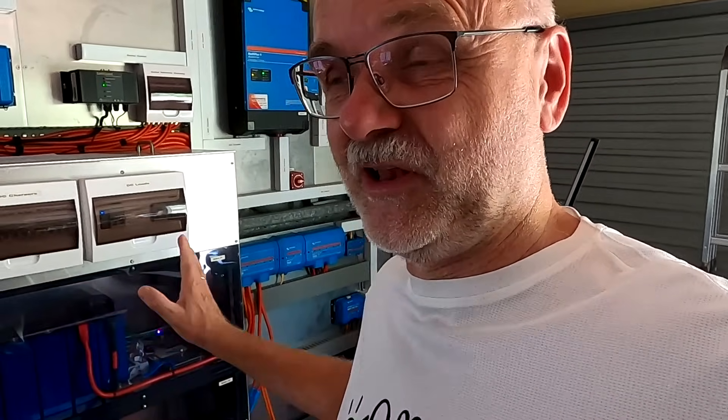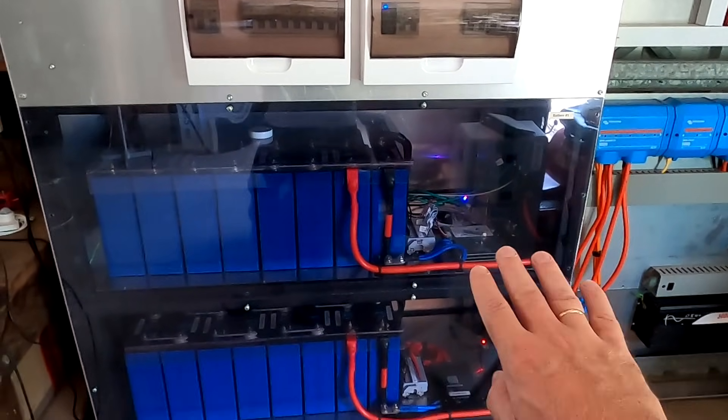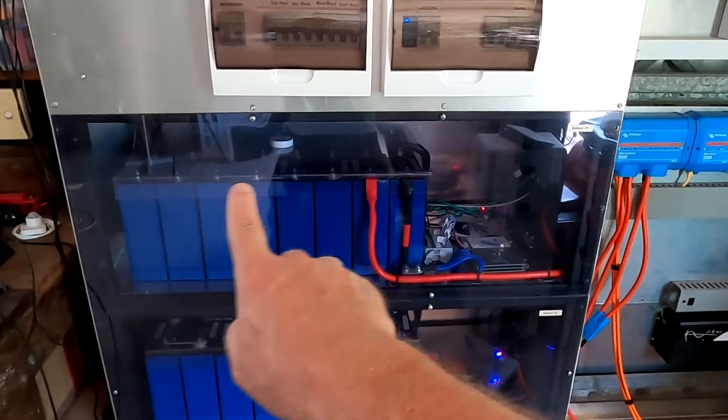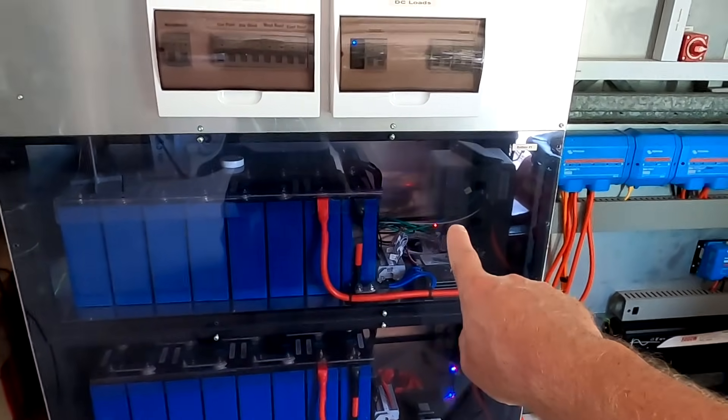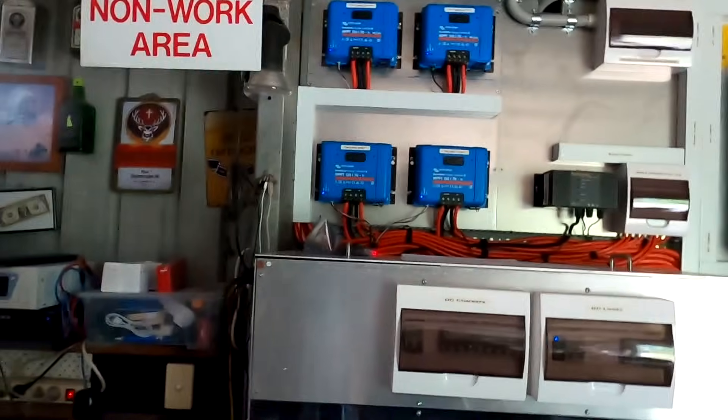Well, in fact this is not quite true because the BMS is still in charge of the safety of this battery. If there's an over temperature, over current, and over voltage, the BMS would turn off our battery bank. But the PETA board, sitting between the BMS and our chargers, takes all the data from the battery and BMSs and sends this to the Victron system.